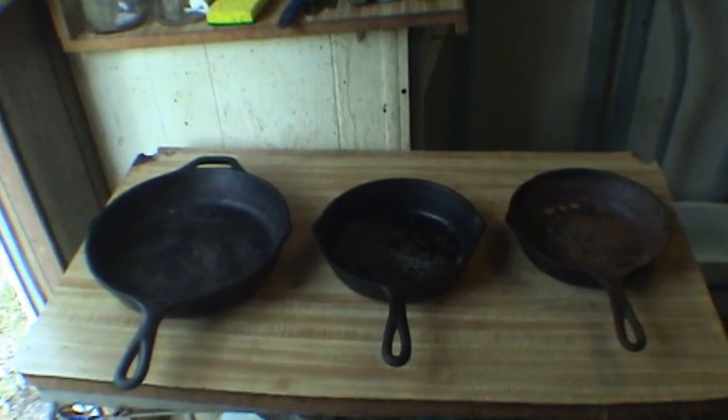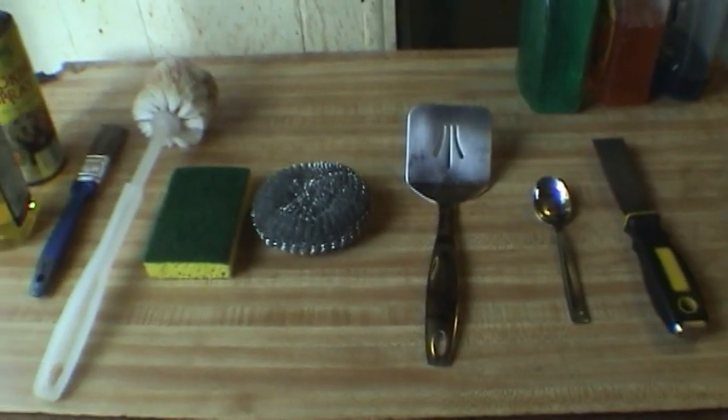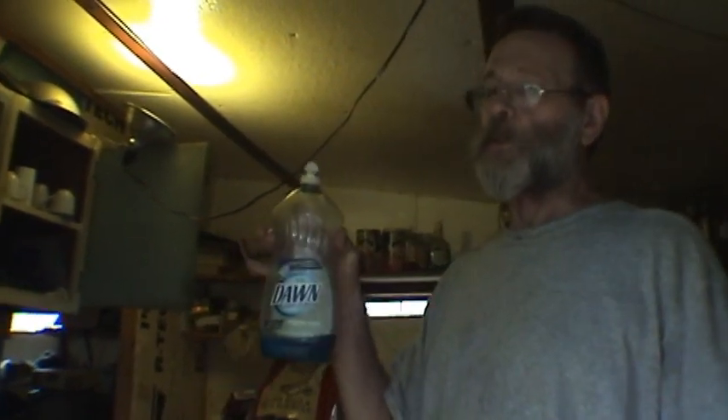We're going to have a lesson on care of cast iron cookware. I prefer cooking on cast iron. These are the items you would use to clean a cast iron skillet. This is what you do not use — you do not use soap on a cast iron skillet. The reason is cast iron is very porous, and that dish soap will go down in the pores and leach out as you cook. I have no problem using my Miracle 2 soap because you saw me drink that yesterday.